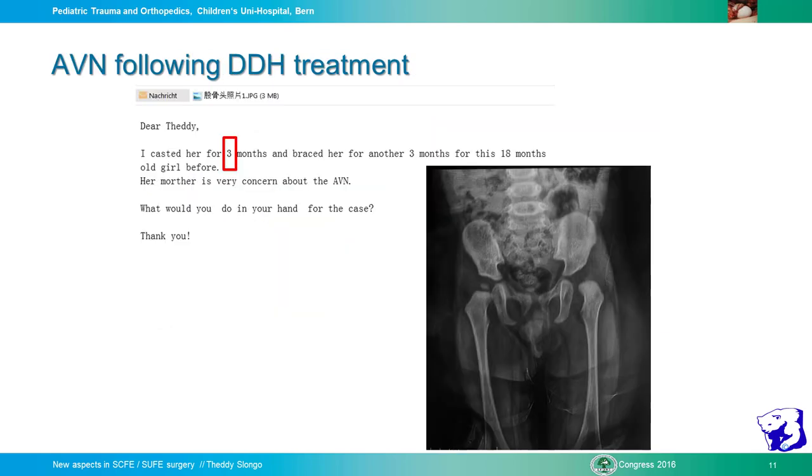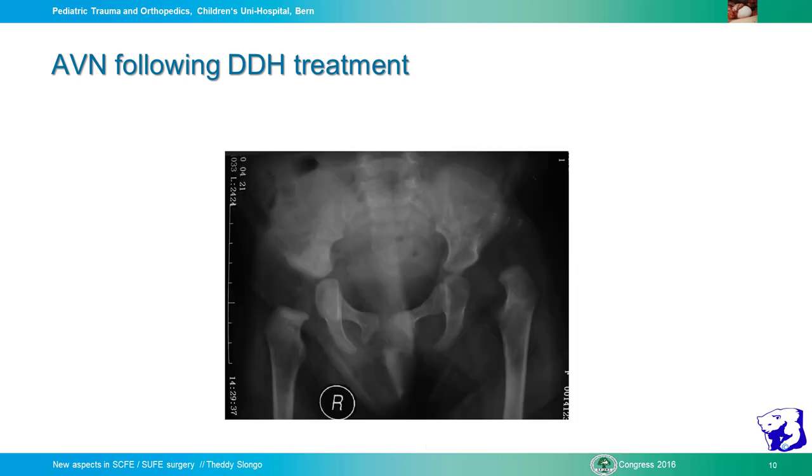This is a situation we see very often that ends up in AVN. Here is a child from China who was casted for three months and braced for another three months in this bad position, and of course the circulation in the femoral head becomes compromised. In another case of AVN following DDH treatment, you see the hip is still dislocated because of AVN, the head is not correct, does not develop.